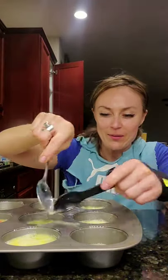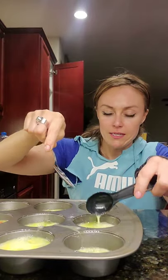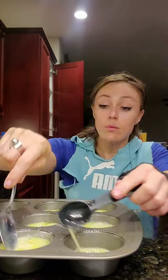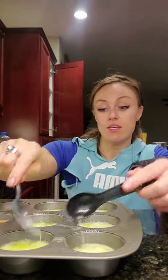Luckily I'm not having guests because this would be super awkward. By the way, you can do an egg white face mask too, or an egg face mask — it gives like a tightening lift. I'm not going to do that in this video.